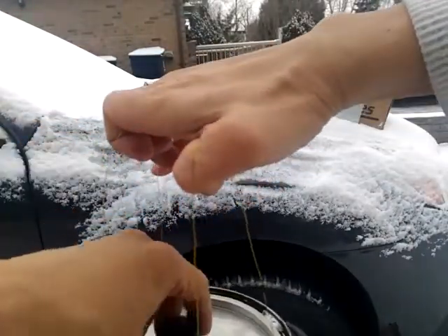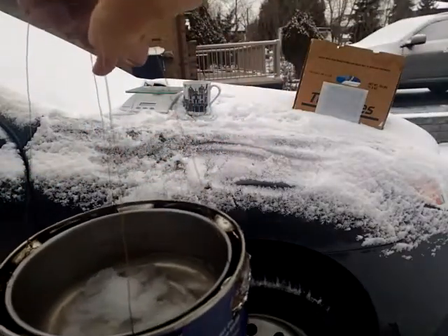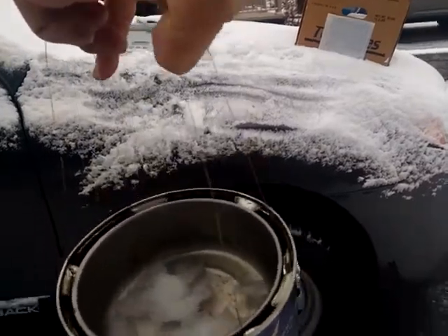Most of the snow has melted but there's still some inside. Let's see if we can get a closer look.